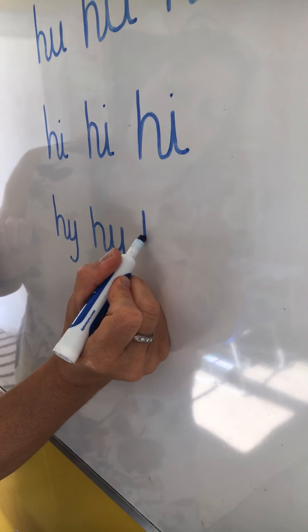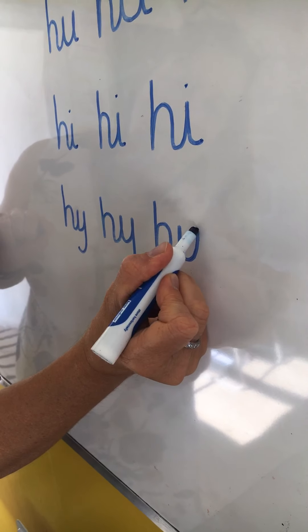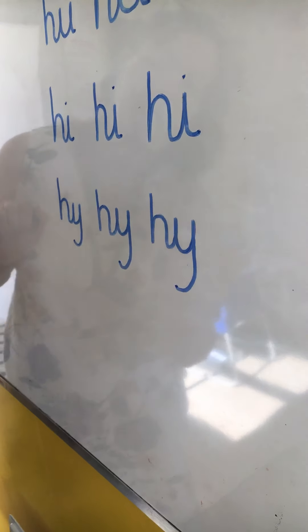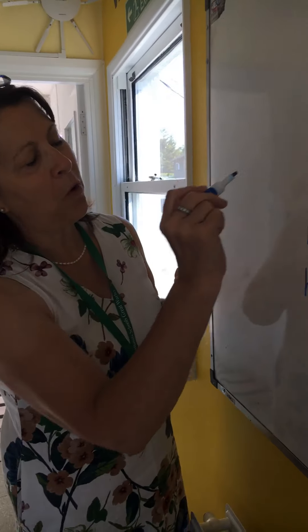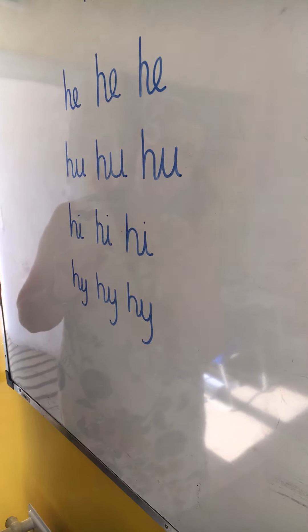And lastly, H into Y. Start at the top, half way up and over, down with a nice tail.